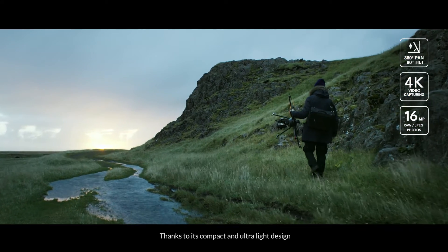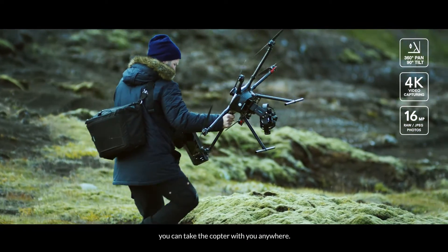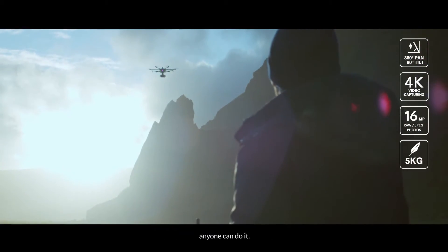Thanks to its compact and ultra-light design, you can take the copter with you anywhere. We've developed the H920 not to exceed 5kg, which makes flying the Tornado so easy anyone can do it.